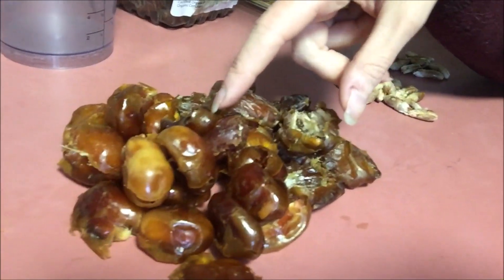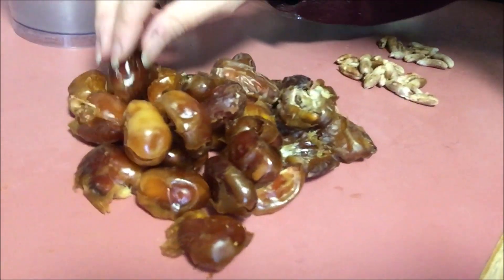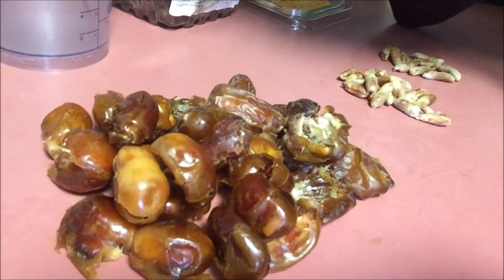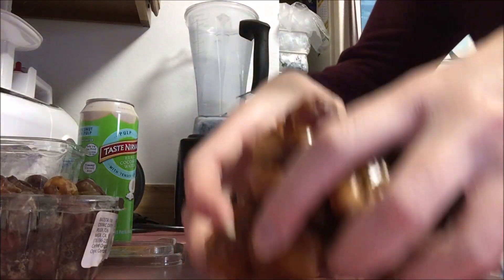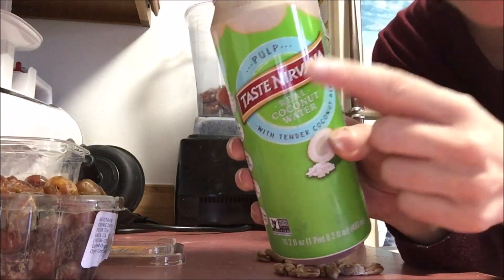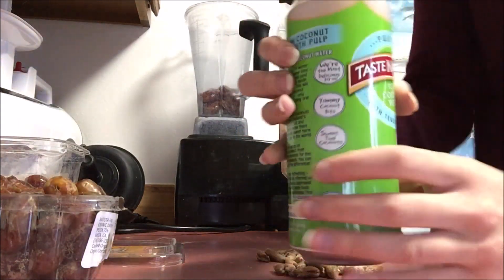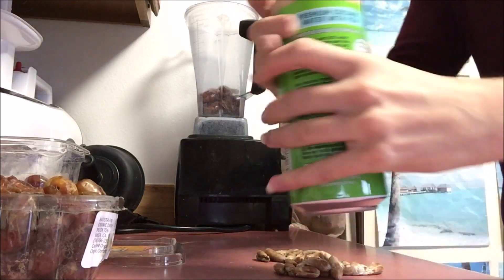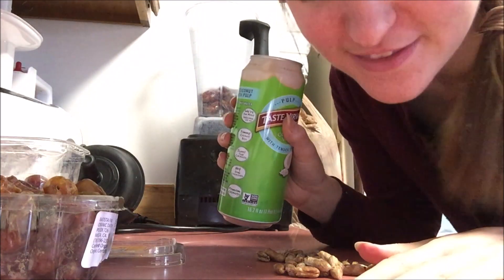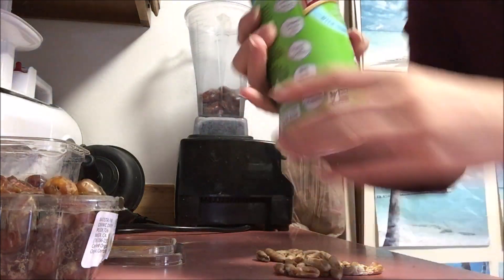I have 20 Zahiti dates and about 10 Halawi dates — that's a total of 30 dates. I did that because these dates are smaller, so it's about equal to 20 large Medjool dates that she uses. I'm using Taste Nirvana coconut water with the pulp because the pulp gives it a little bit of creaminess. I just love the flavor of Taste Nirvana coconut water. I would certainly use an actual young Thai coconut, but this is the best I can do up here in Fairbanks, Alaska.